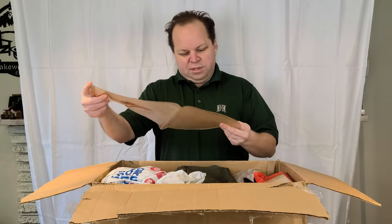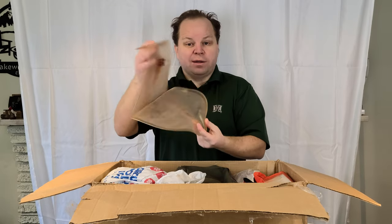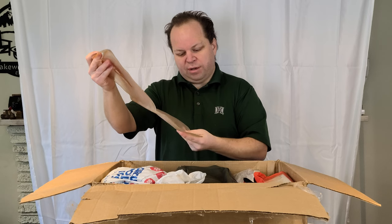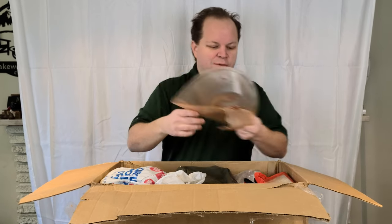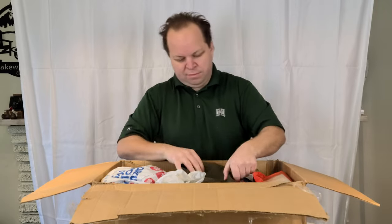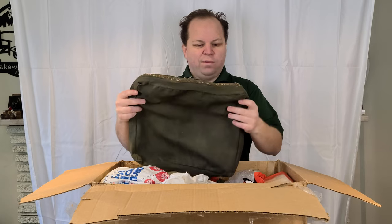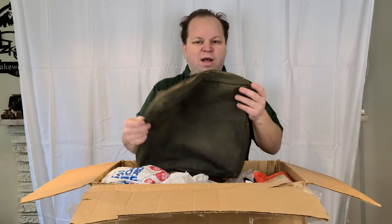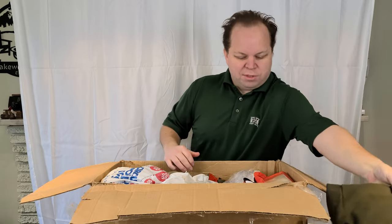First item is a five-quart drinking water storage bag. This would have come from a survival kit and it's from 1966 — that's a good thing. Next item is a bag that would have contained all the survival components. That's kind of interesting.